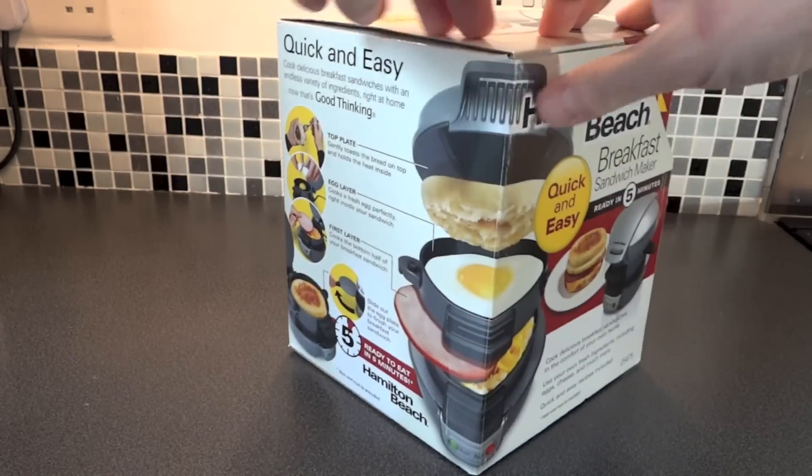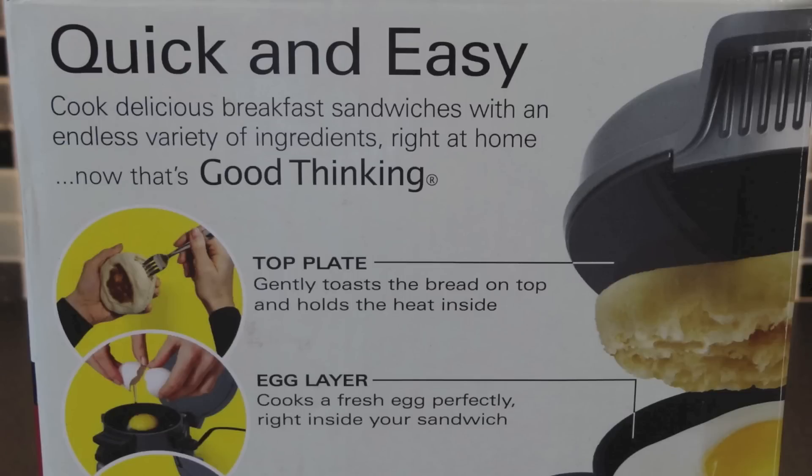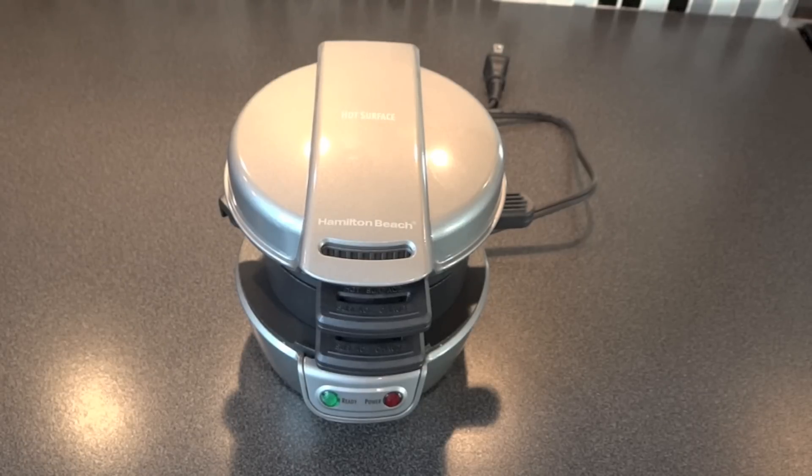Of course, you can always make one of these with a frying pan and a toaster - there's nothing stopping you. It's just I like reviewing gadgets, so I've gone and got this gadget to review it for you and see if it's any good. By the way, at the bottom here it says meat must be pre-cooked. This doesn't cook the meat, it just pretty much heats things.